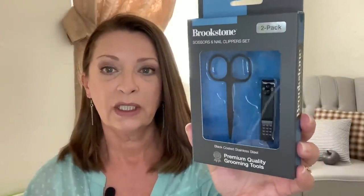I've seen other people hauling these and I finally found some, so I picked up four. These are the Brookstone two-pack — scissors and nail clippers set, premium quality grooming tools. It says black coated stainless steel. The glare is gonna be really bad with the ring light, I apologize. If you guys have picked these up and tried them, please let me know how they work. I remember last year around this time there were nail clippers that ended up being just junk.